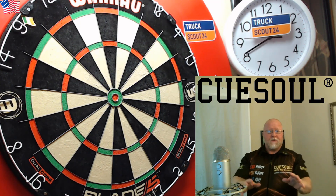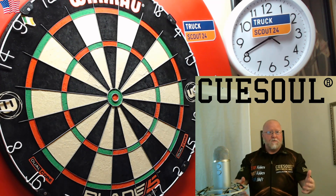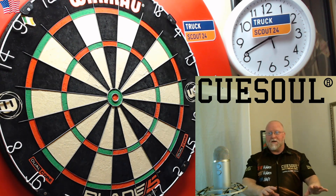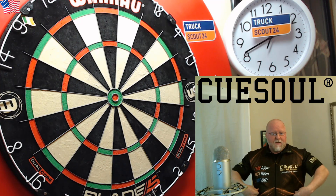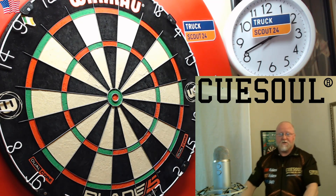Hey, what's up guys, Worldwide here. Just a quick video to let you know what's coming up in the next week. Going back about a month ago, QSOL got a hold of me and asked if I wanted to do a few video reviews for them. Normally that's something I'd turn down about 95% of the time, but in this case I said why not. They asked for a shirt size and my address, and lo and behold, a package of goodies showed up.